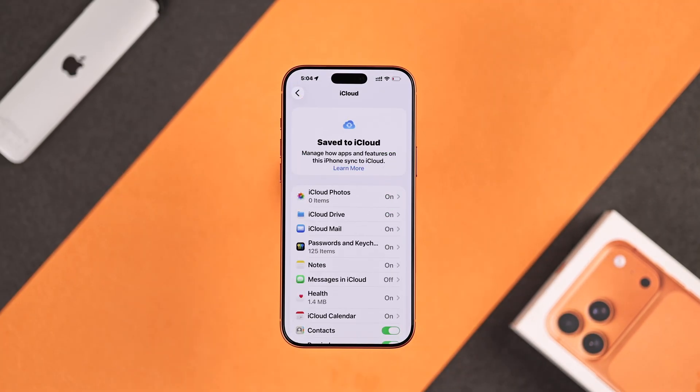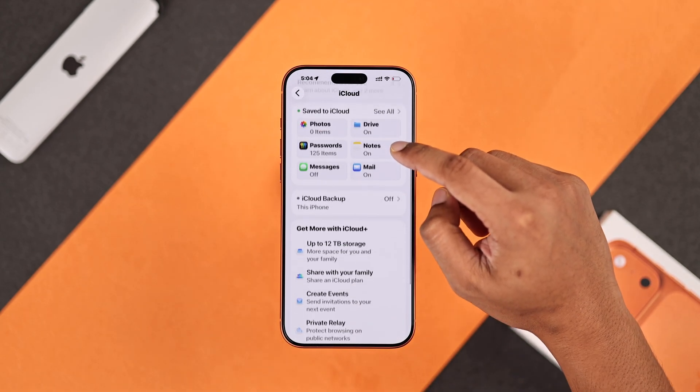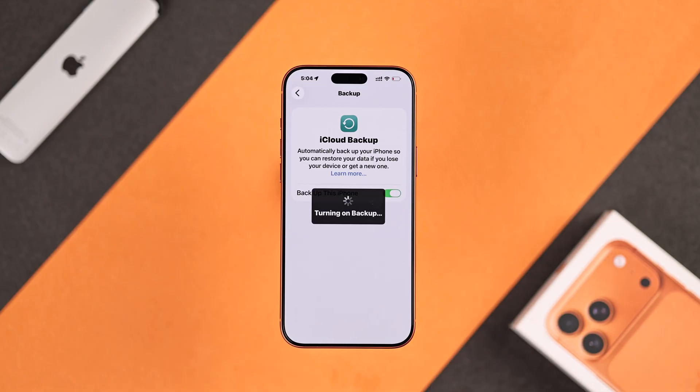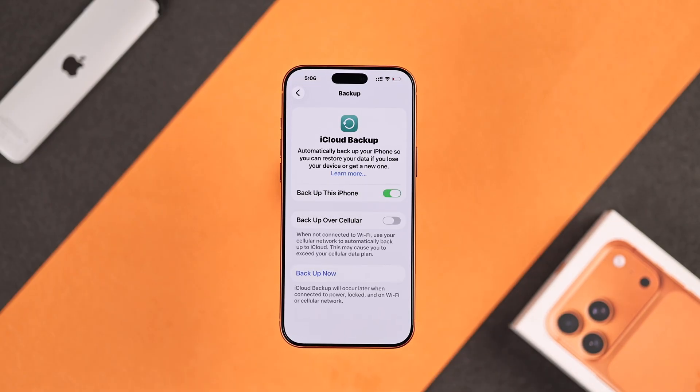After that, go back and turn on iCloud backup by tapping here and toggling on Backup this iPhone. Wait a second for it to turn on. You can also enable cellular backup so that it can backup even without Wi-Fi.